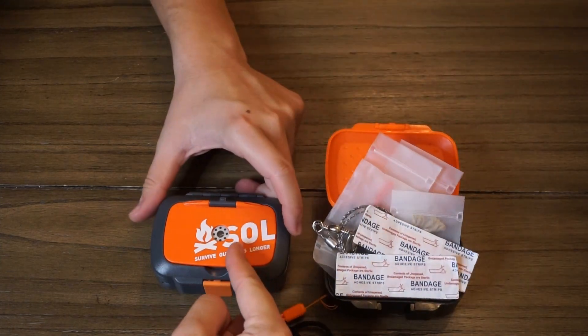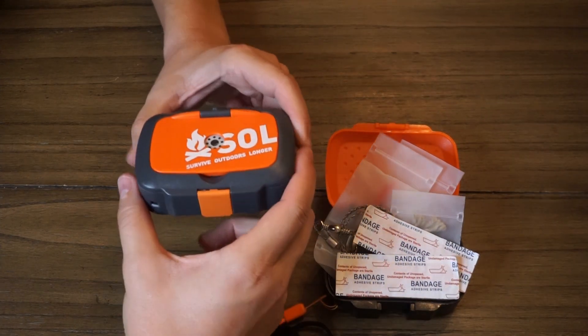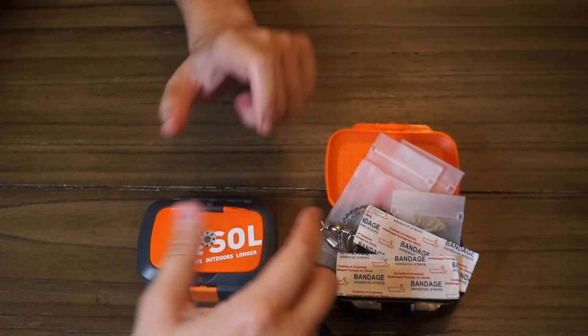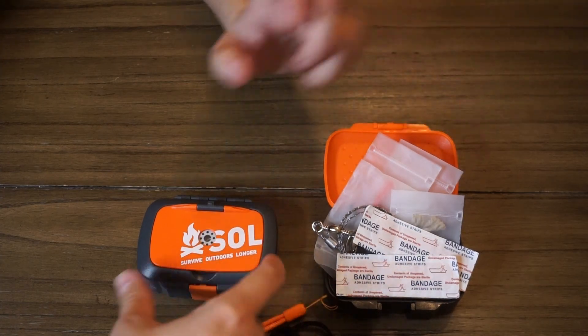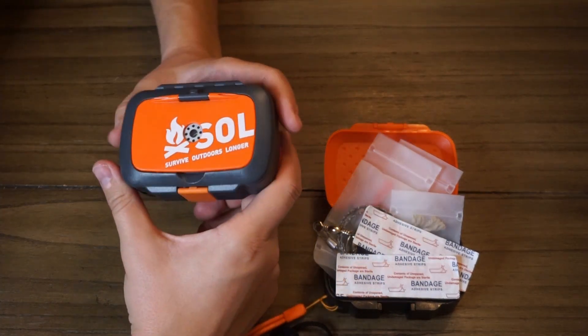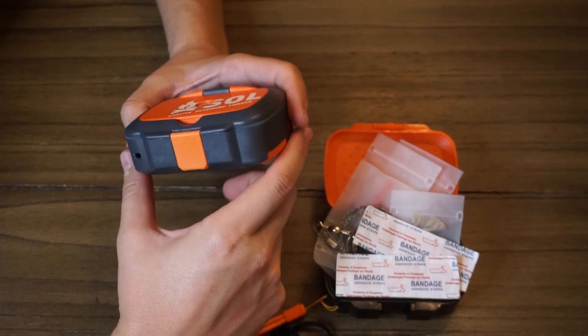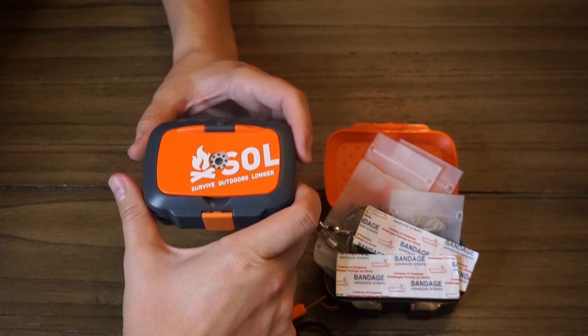Not super impressive for roughly $30, but in comparison to how bad it could be, the Survive Outdoors Longer kit is actually maybe worth the money. It's at least a good starting point or a way to supplement another more thorough, well-thought-out kit.